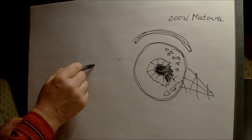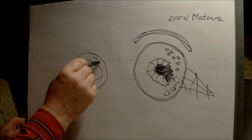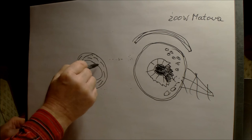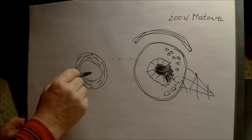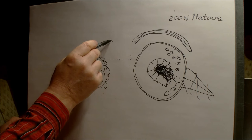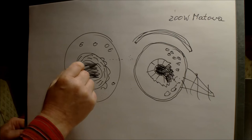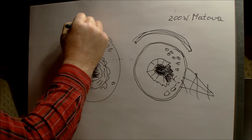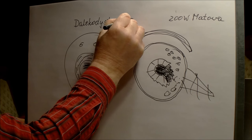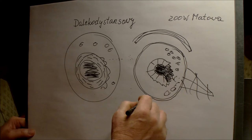Now I'll draw the same pupil again — oval — the same iris ring. For long-distance pigeons, the stripes go in this direction. These are exclusively long-distance pigeons. Here is the pupil and further along the granulation — this is a typical long-distance type. And this here is the so-called sprinter.